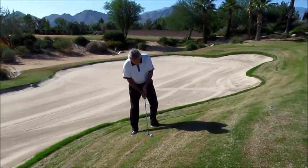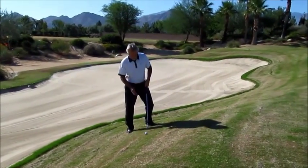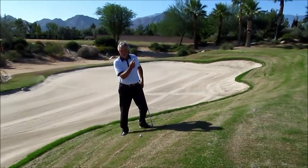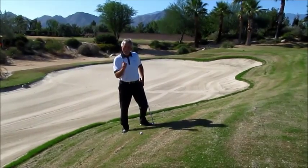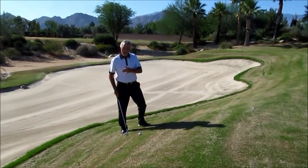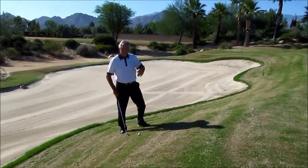From here I'm going to try to swing with the slope. Because I have a severe uphill lie the ball is going to go up higher and a little bit softer. So I have to add more miles per hour to the stroke. The more the uphill lie, the more speed you need to get it to go the appropriate distance.